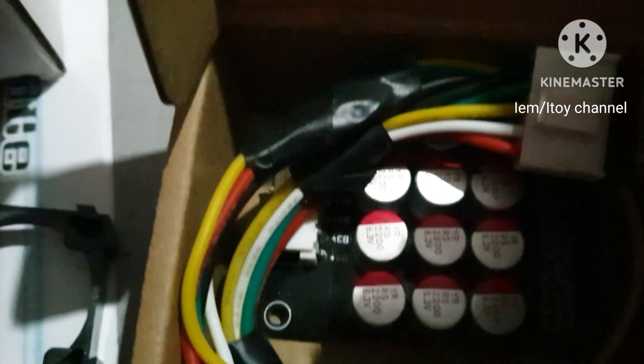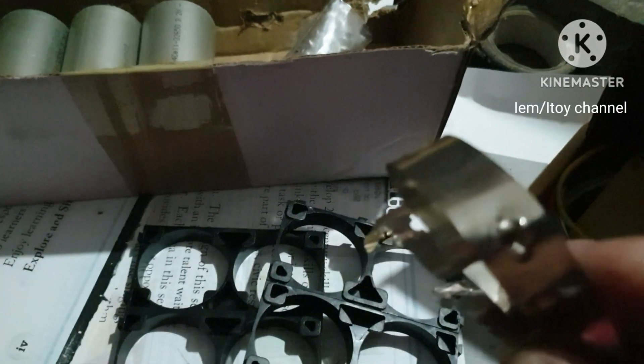These LiFePO4 batteries do not drain easily, so I will be making a motorcycle battery from them. I have all the parts needed. Let's start.